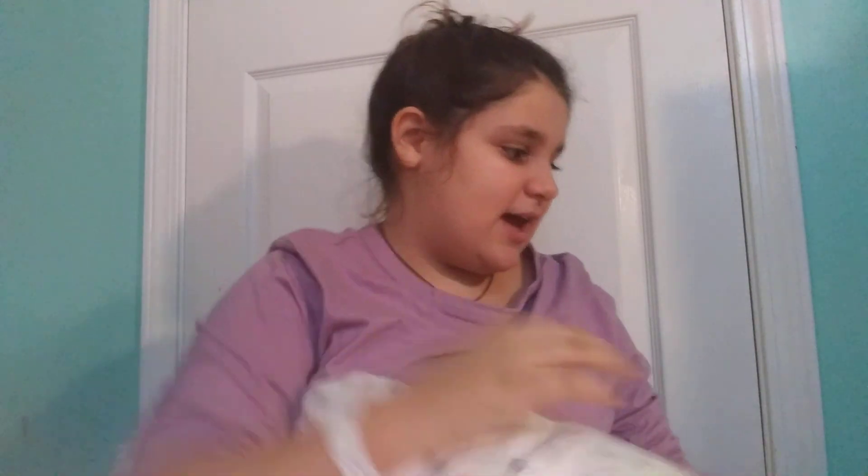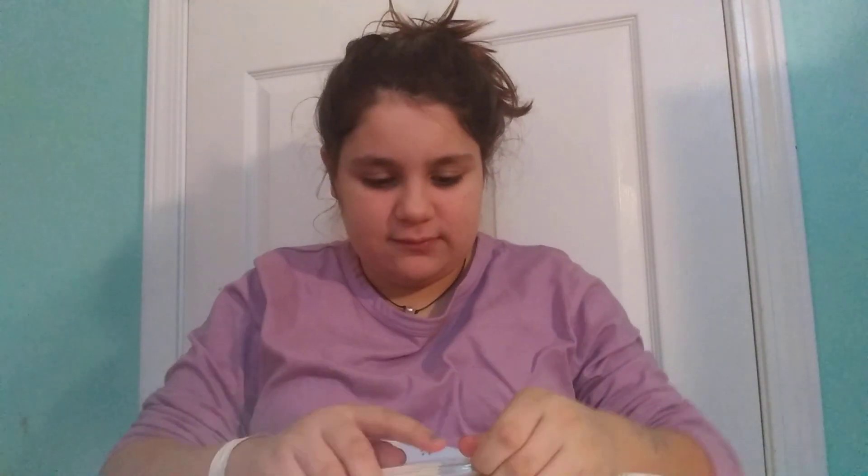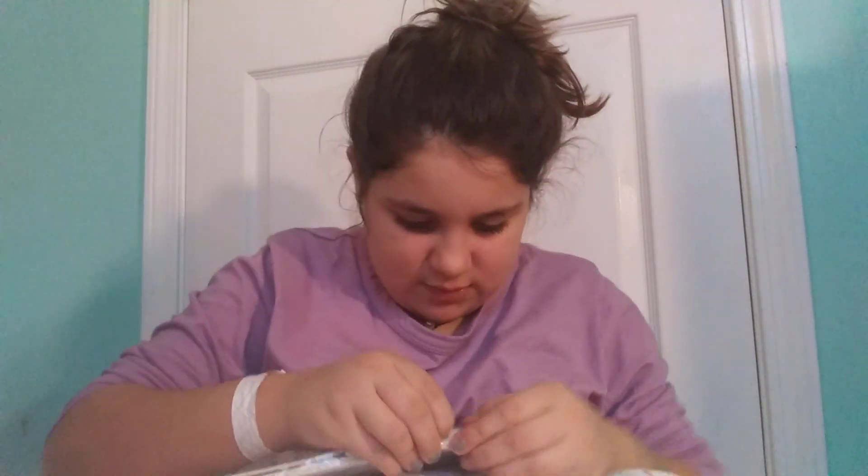We're going to move on to the big bag now. First thing I got was this 11 by 8 inch item. It looks like a brownish tan color — actually more like an off-white. I'm going to try to open it... maybe it won't work out.